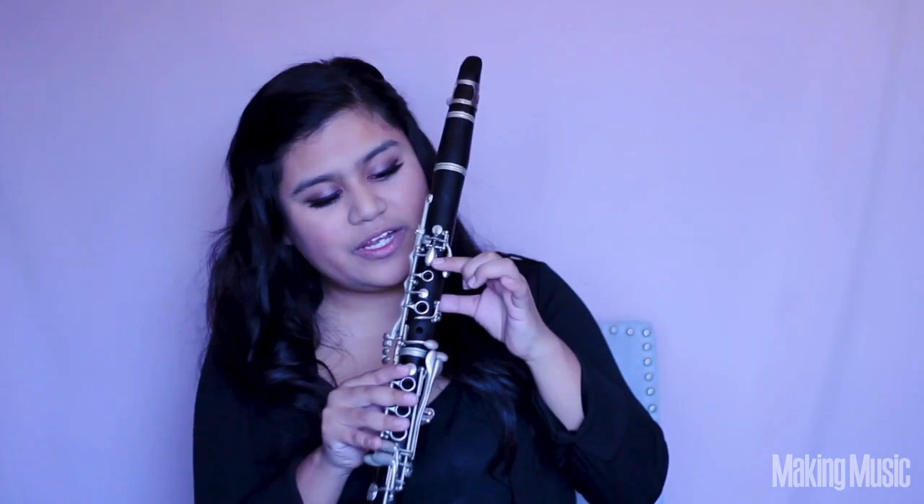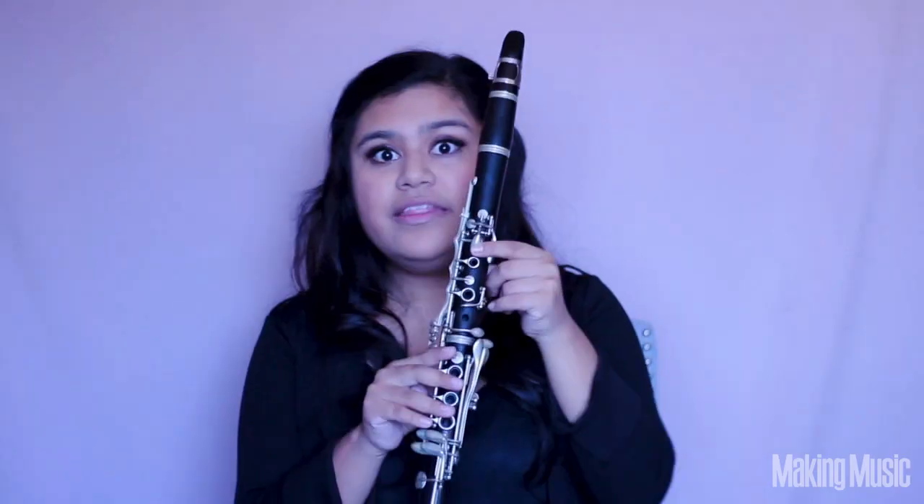Next comes A. You're going to place your pointer finger right here on this little key, and that's going to be your A.